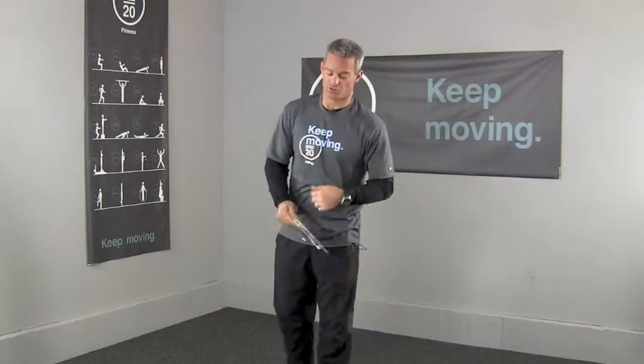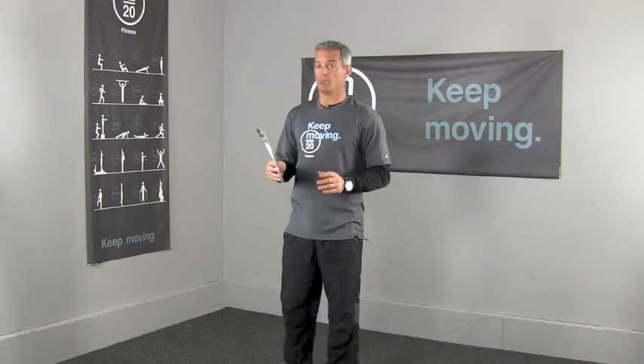We're going to have a lot of fun with this in the class at Sisters too. So if you're there, I'll coach you through it. But this is a great one to do with a buddy too.